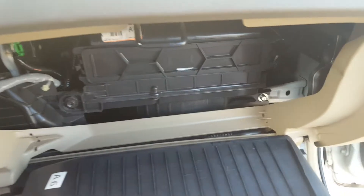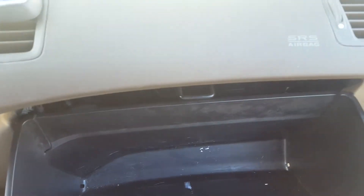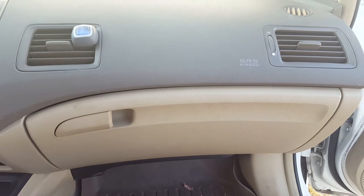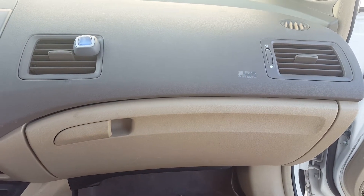You'll hear it click, then take the glove box, wedge it shut, and there it is. That's how you change the cabin air filter on a 2006 Honda Civic.